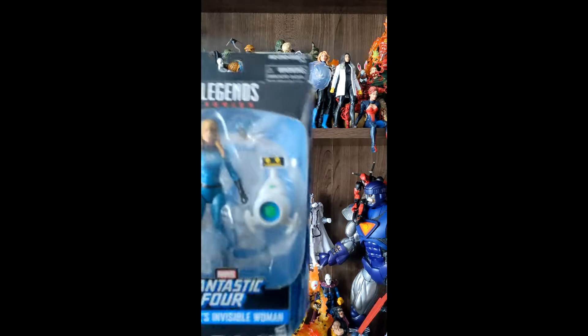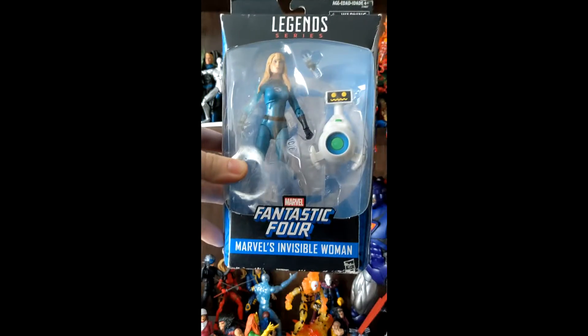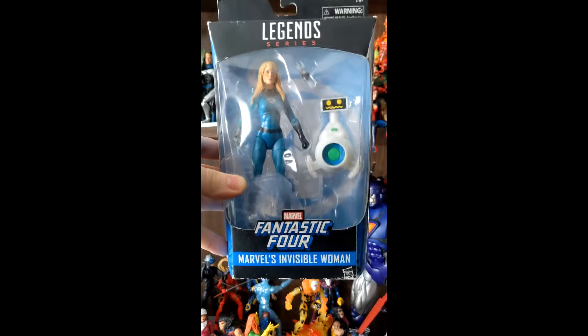Greetings everyone, welcome to Collective Corp. Today we're going to be having a quick look at the Marvel Legends Fantastic Four, Marvel's Invisible Woman, Walgreens exclusive.